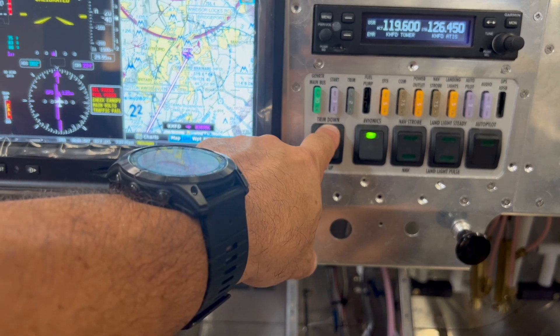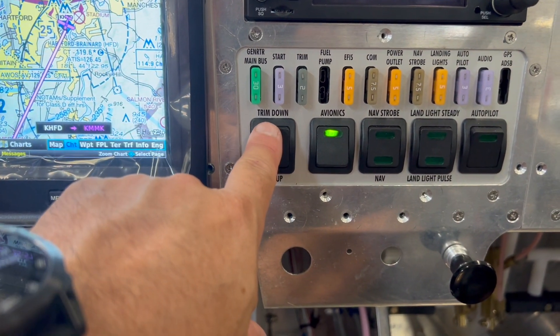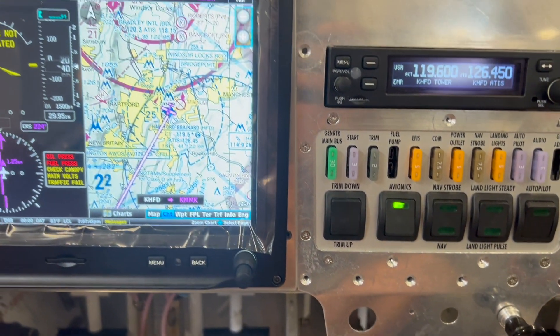One other thing we were able to test is the elevator pitch trim. The RV-12 has a pitch trim command rocker switch, and we were able to check the trim motor in the tail section. We got good trim-up and trim-down action on the servo — that's all good.